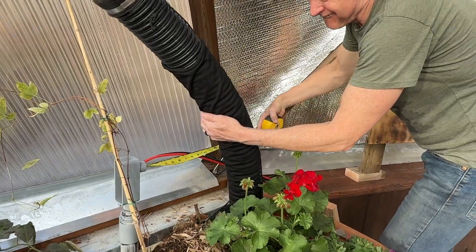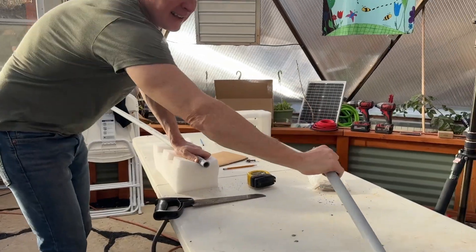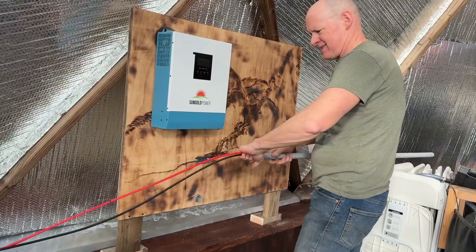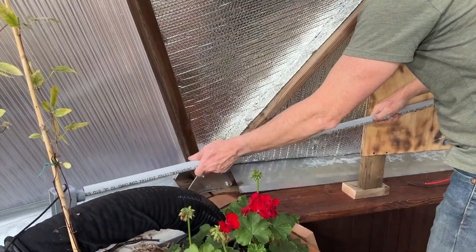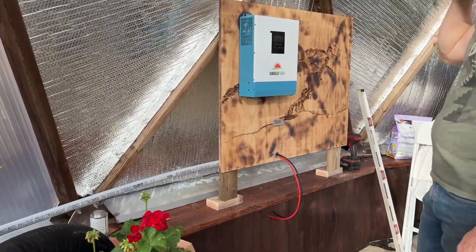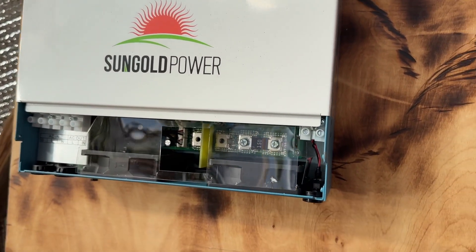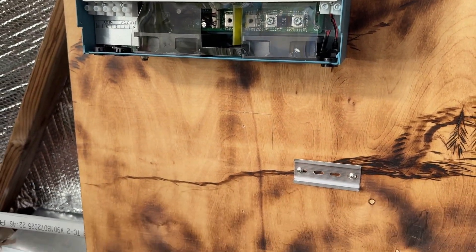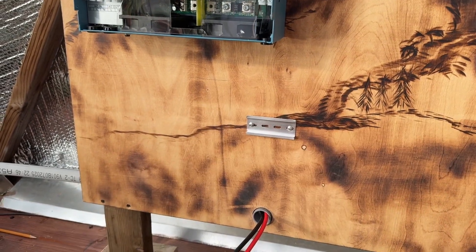Now it's time to attach the wires to the back. Conduit connected. This one is the battery in there, and then this one is the solar coming in there. We have a breaker for the solar, so this is going to come up into the breaker, and then from the breaker into there.